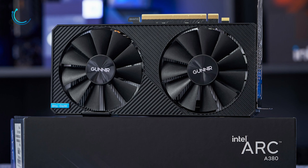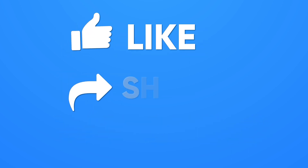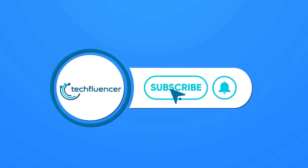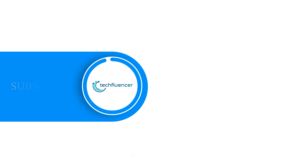That was all about the Intel ARC A380 GPU. Thanks for watching. If you found this video to be helpful, please give it a thumbs up, share it with your friends, and comment below to let us know your thoughts. Subscribe to our channel and hit the bell icon if you want to see more videos like this on your feed.